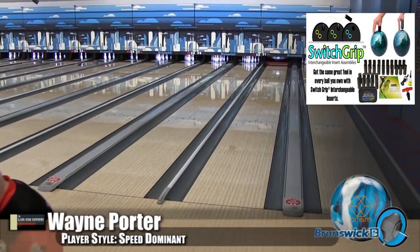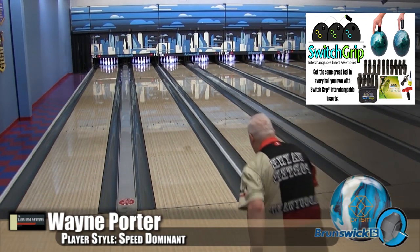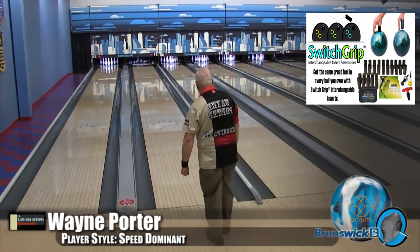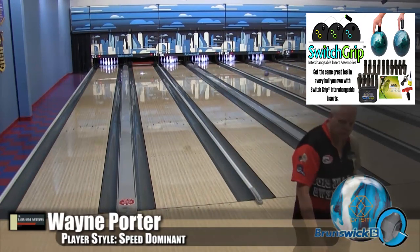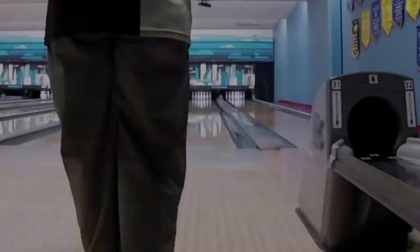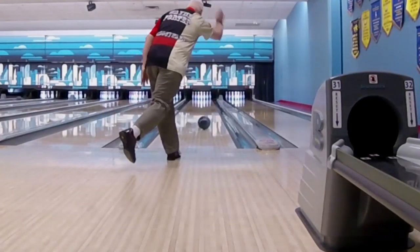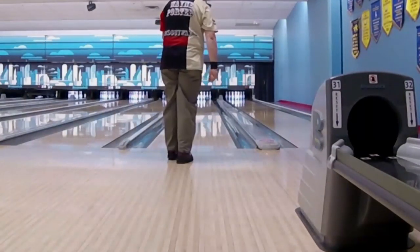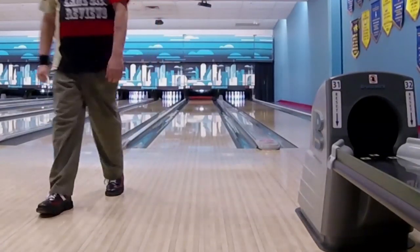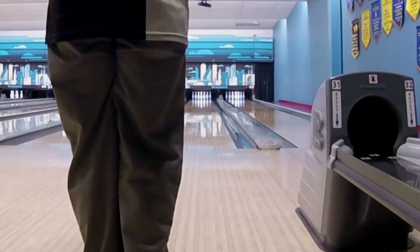After throwing the solid first and then throwing this one afterwards, everything they did amazing in the solid was even better in this ball. Just that little bit of additive gives you a little bit more control. I could see it — it's just a little bit more room for error. On a house shot where you don't need the ball to be as slow and where you can open the lanes up.